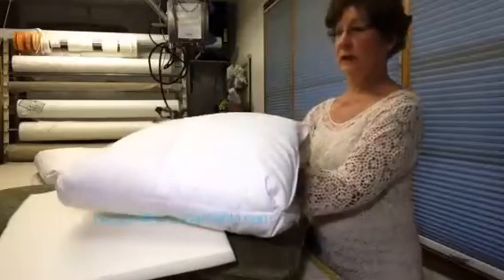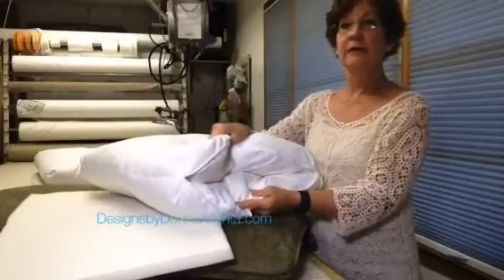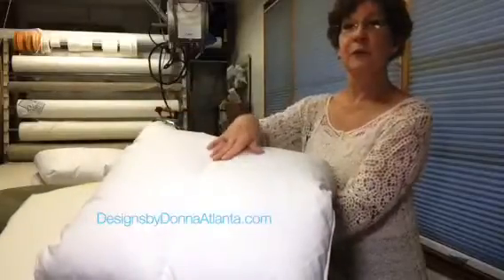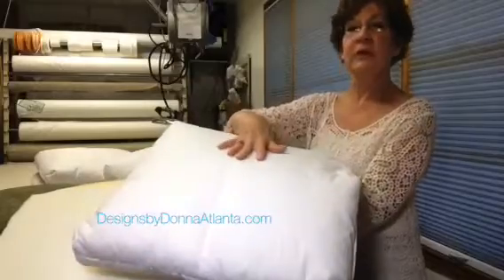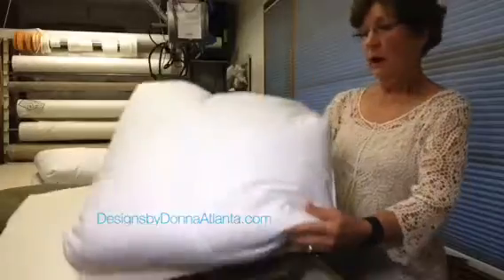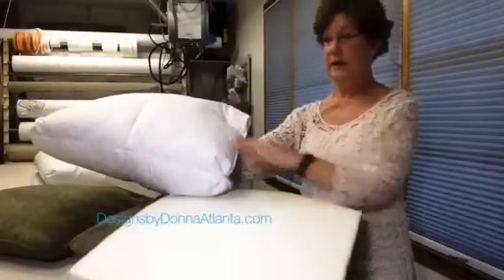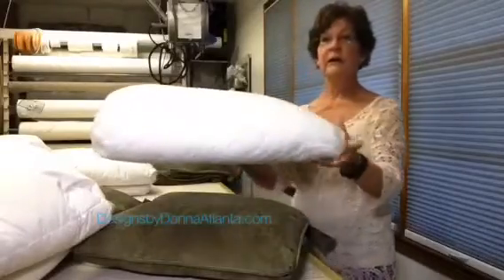What this down envelope does is it adds a lot of cushiness, a lot of softness, and the baffle that we had stitched in between the face and the lining helps to keep the down from shifting from front to back. So once we had these in our shop, we simply put the foam inside, and it makes for a very lovely insert.